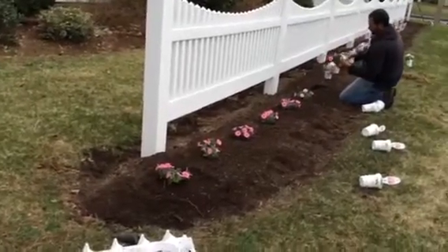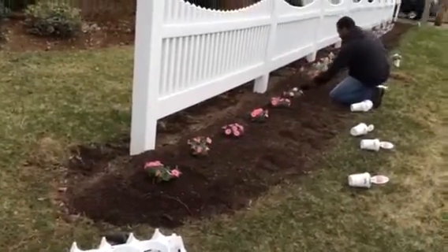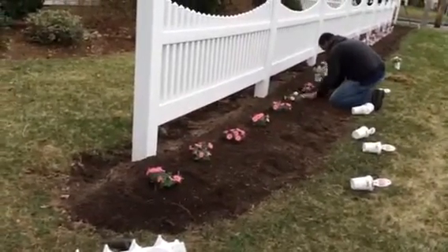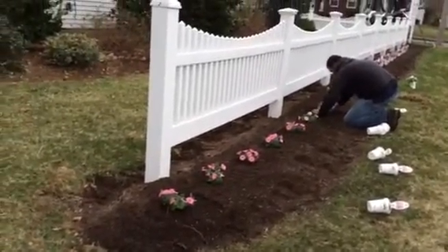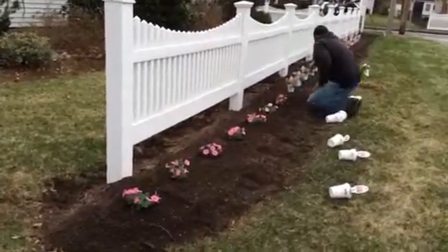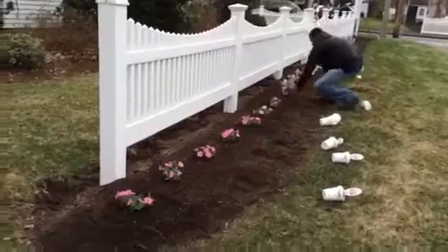Here we are, April 20th. We planted these — it's a cold, raw, rainy day. It's a Marathon Monday. Last year we planted these a month earlier. It snowed on them twice. They did great.